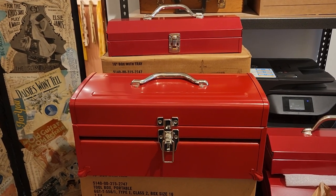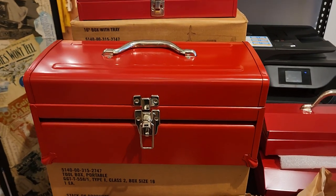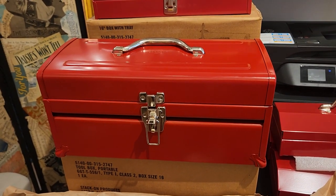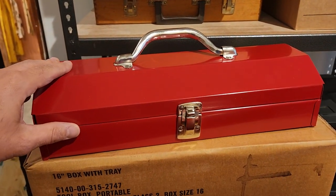Hi! I'm over here at Tinker Studio today showing off some of the new products we just got in. I literally just unpacked them a few minutes ago. Two of our new products here are StackOn Made in USA Toolboxes.